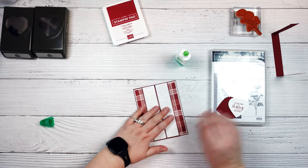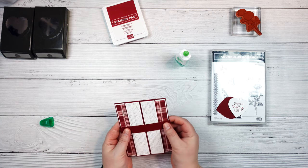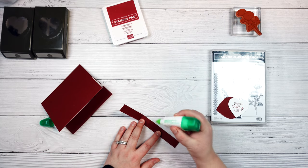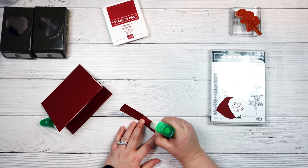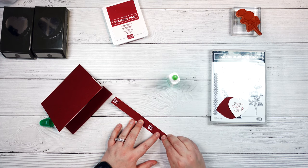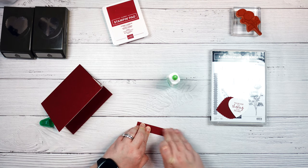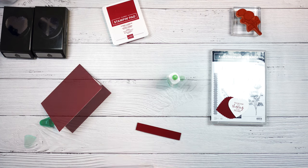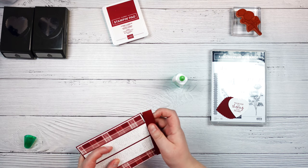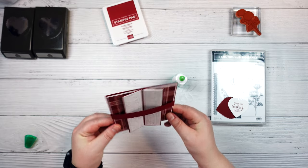Here we just have to finish off our belly band. It will fit on here just like this. So we are going to glue these two pieces together — just a little bit of glue on here and a little bit on this side — making sure that you have everything lined up as well as you can. And then we are going to glue those two pieces together. So now you have your belly band with the seam on the back, and that just goes on just like that and holds our card tightly together.